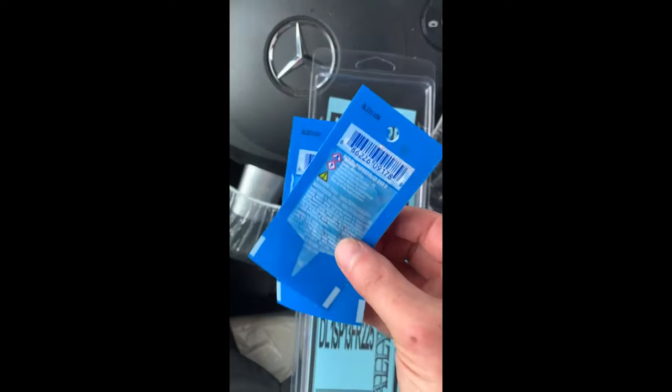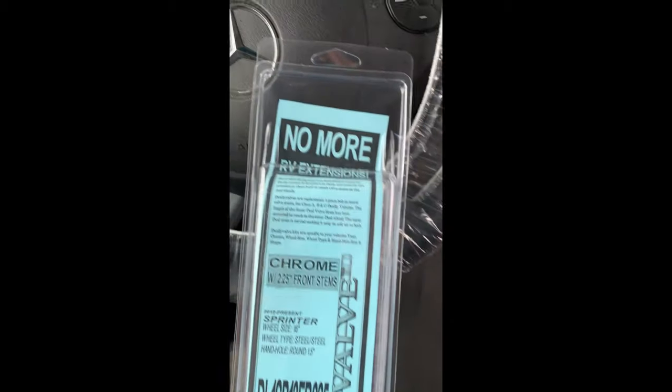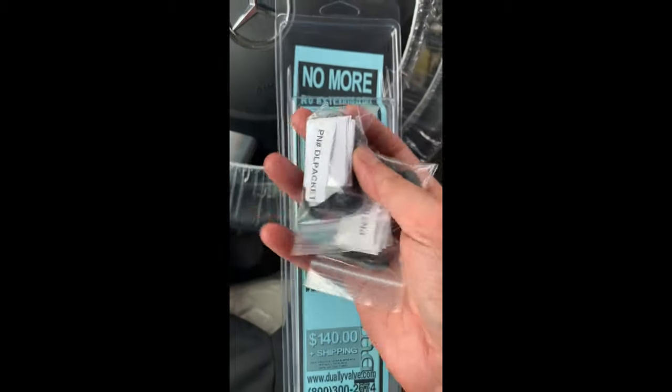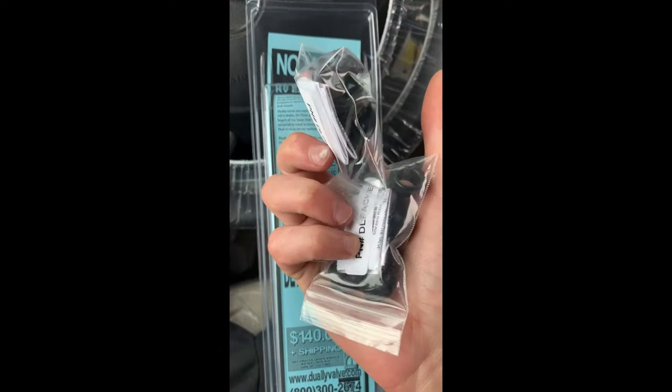You also get two packets of blue loctite, which I'll show where those go later in the video, and two packages of extra grommets which are definitely needed just in case.